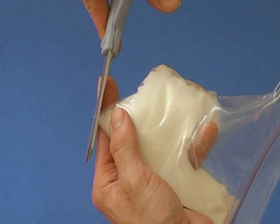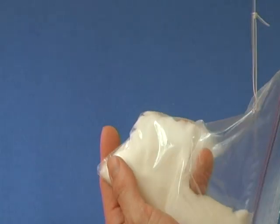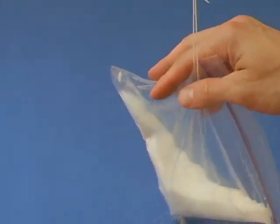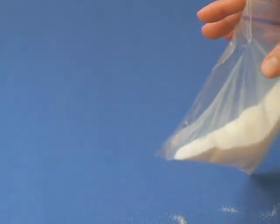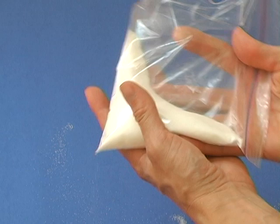Start with a very small hole and see if the salt comes out in an even stream. If it doesn't, cut the hole a little bit bigger until it does.